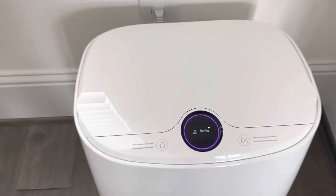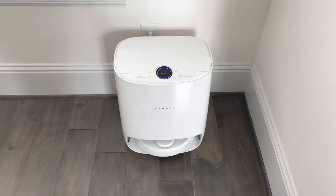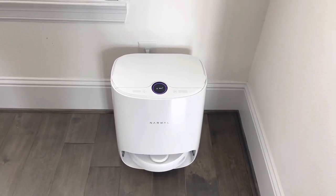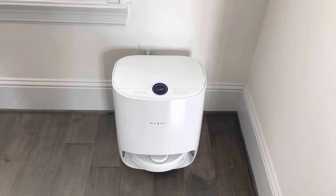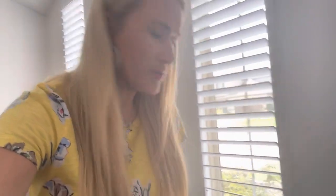Right now it says it is washing — so it's cleaning the mop and taking all the grime it picked up and putting it into the dirty tank. Once that's complete, we'll take a peek inside and see what it looks like. It just said 'start mop drying,' so it's drying right now.